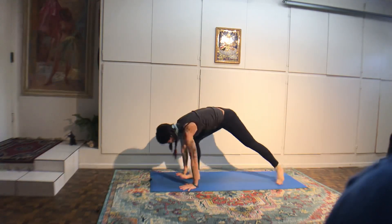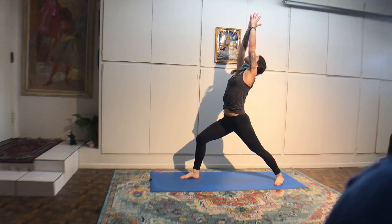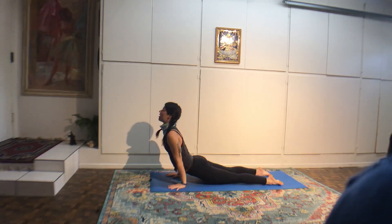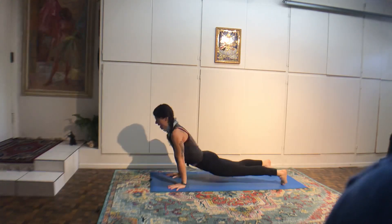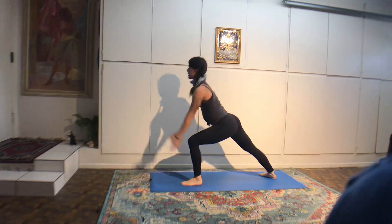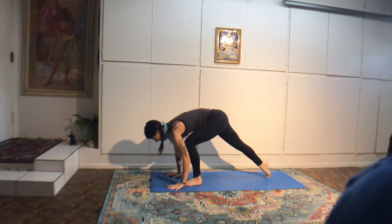Inhale, bend your knees. Exhale, step or hop to the top of the mat. Inhale, halfway. Exhale to fold. Inhale, chair, hips down, arms up. Exhale, samasthitihi. Stand with your arms by your sides and take a moment to feel that sun energy in your body, radiant heat from your center up into your chest.